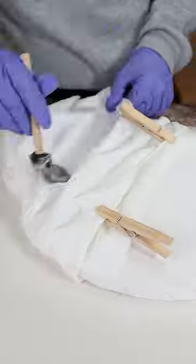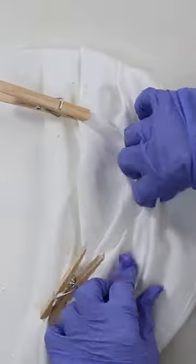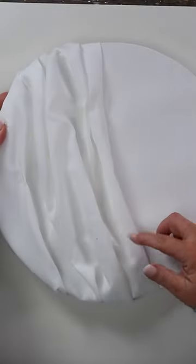Let this sit completely overnight because you want the Mod Podge to dry. When you come in the next day, it's going to be completely set and ready to spray paint.